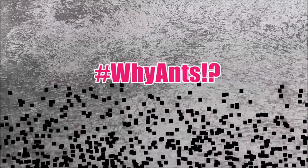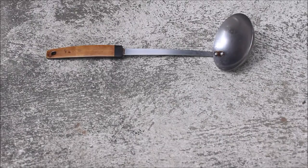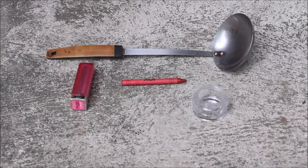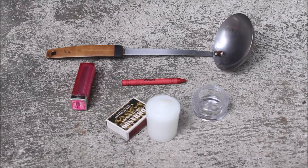So for the crayon tint, you're gonna be needing a ladle, a safe and non-toxic crayon, cold lipstick, your container, and of course candle and matches as your source of heat.